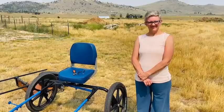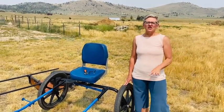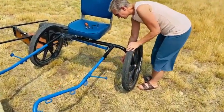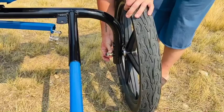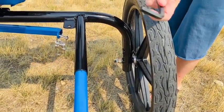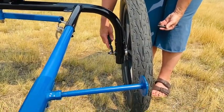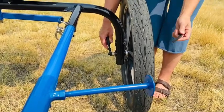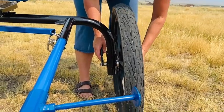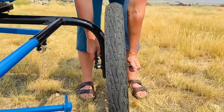The K-Bike can come apart for travel, but you're going to need some tools. The wheel is bolted on with a locking nut and a second locking nut, so these two nuts have to be removed. You need a crescent wrench to grab onto the nut, and there's an Allen wrench that comes with the K-Bike that goes into the outside of the wheel. You can then loosen it and take the wheel off for travel.